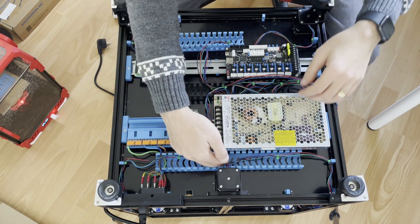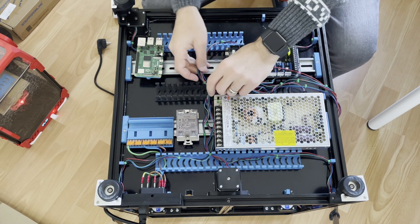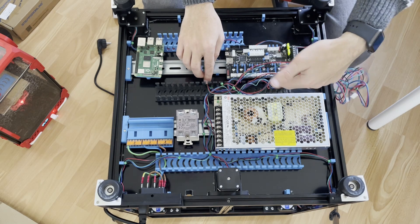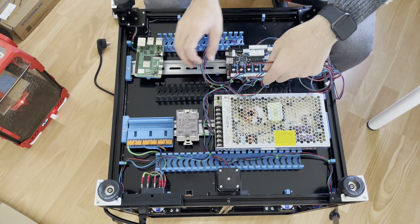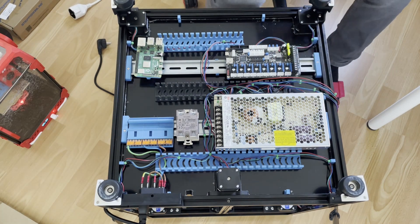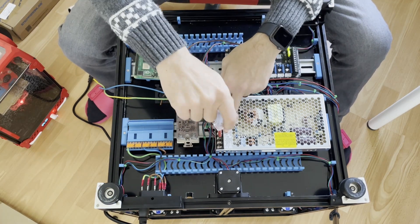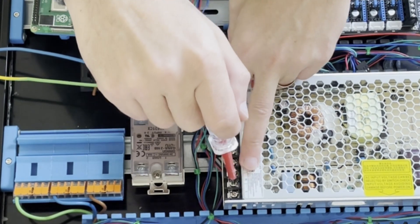I also roughly routed my Z motors — all these cables in here belong to the stepper motors except the extruder. I will continue with the power supply part. I just put the terminals on one side: earth, neutral, and live. We use terminals to power our power supply.